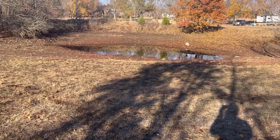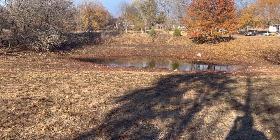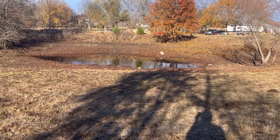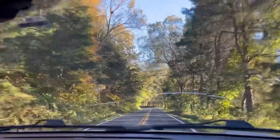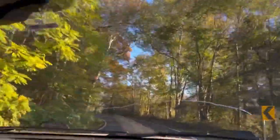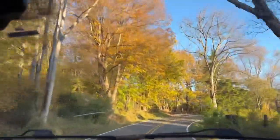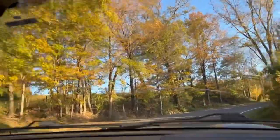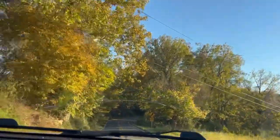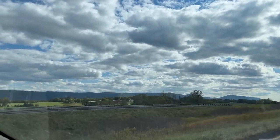There's the pond after that rainstorm — it filled up about that much. They say we're going to go back into a drought again, so that probably won't last very long.